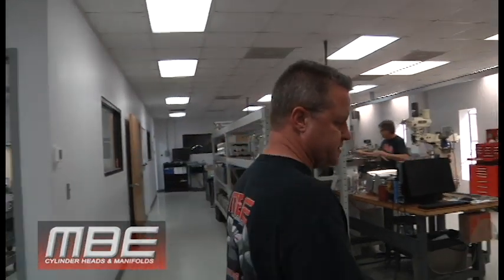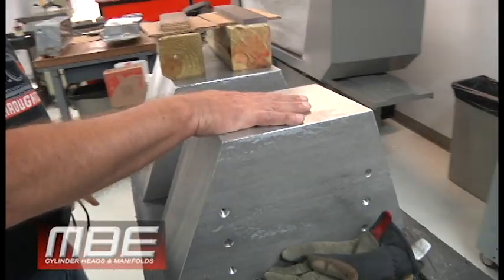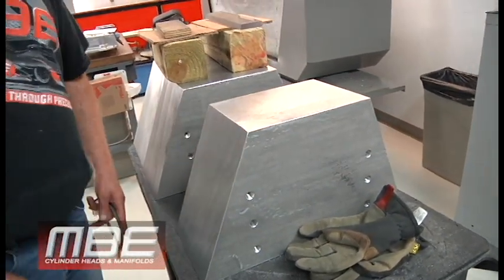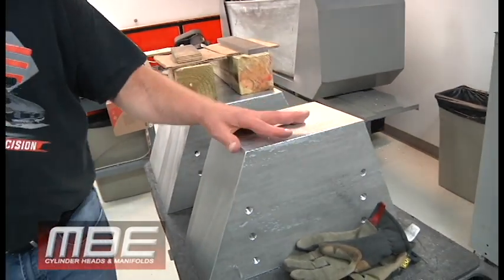Welcome back to MBE everybody. It's Monday afternoon here, so you can see we had intake manifolds going. This is half of a small block Chevy intake manifold, and of course I think you guys have all seen them when they're finished — lots of hours in this.